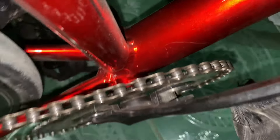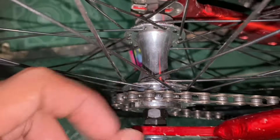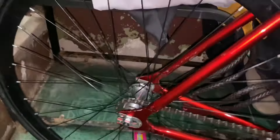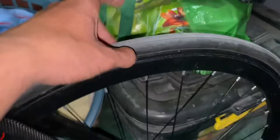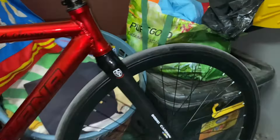The reason I'm changing the bottom bracket is because of cross-chain — you can see the chain is hitting one side and on this side it's hitting the other, so that's pretty bad. I'm also missing a dropout bolt. The rims are also stock and the tires are Chaoyang Hippo Skin 25C. The front is also stock at 23C, but it still works.